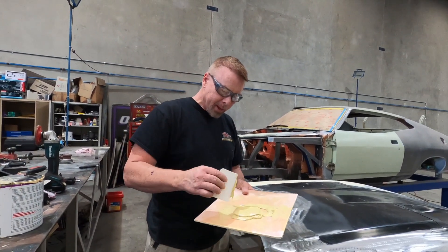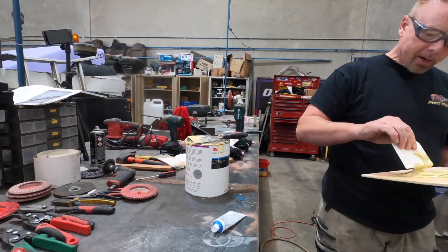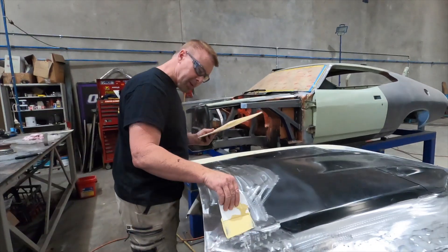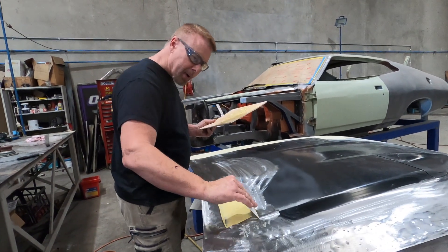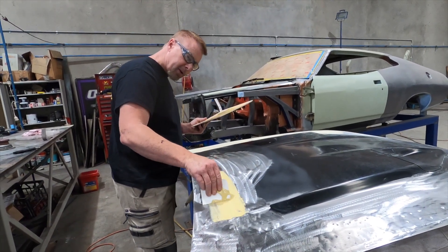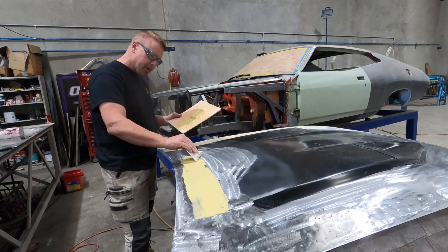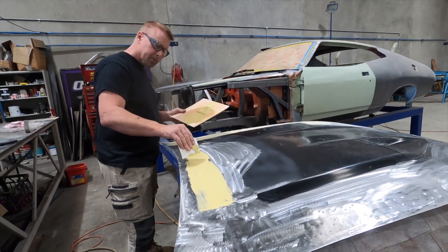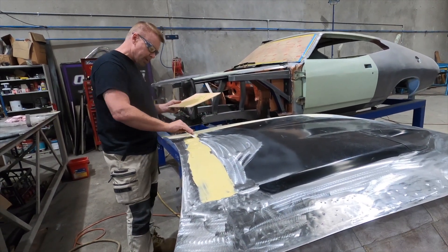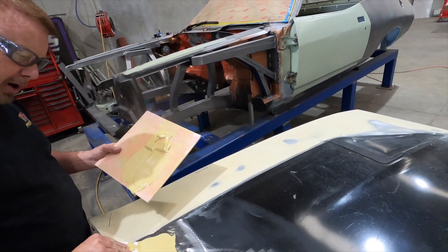I'm just about to put a little bit of body filler on. The filler I'm using is 3M Platinum Plus - it's a pretty good filler. What I'm going to do is put a little bit over where the repair was first, then come back later once that's cured and put another smear over. It's really nice, creamy filler - really good to work with. It's actually the first time I've used it, but I've already done this side and found it was just really, really good to apply - no air bubbles or anything.